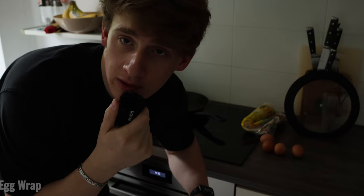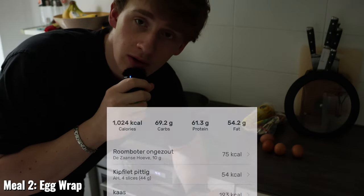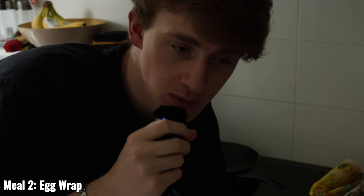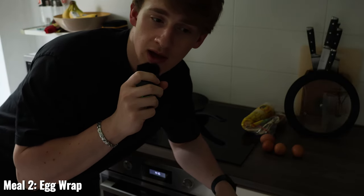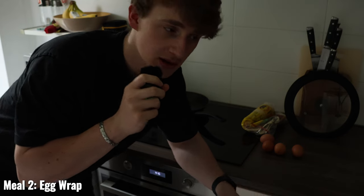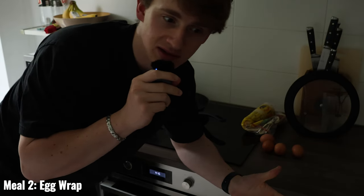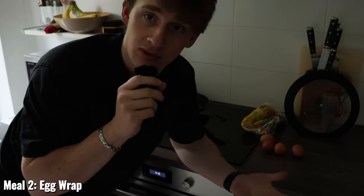For meal number 2, which is also my pre-workout meal, I'm making 4 eggs on 2 wraps. I'll be putting the eggs on the pan with some butter. Contrary to popular belief, butter is actually quite good for you — it has some very good nutrients and healthy fats. Olive oil is also really good but I don't use it for eggs as it gives them an olive-y taste; I'll use olive oil for toast instead.